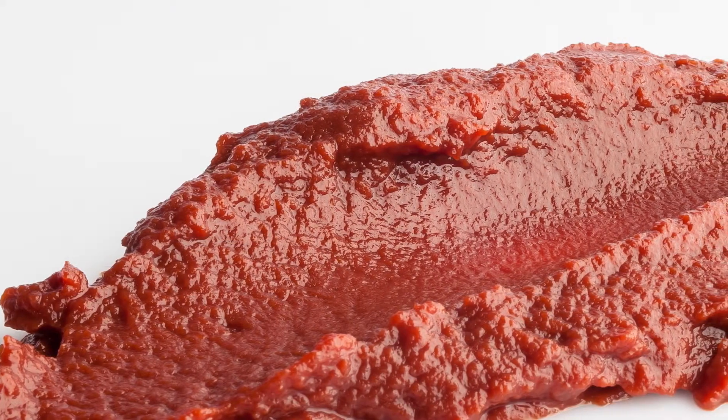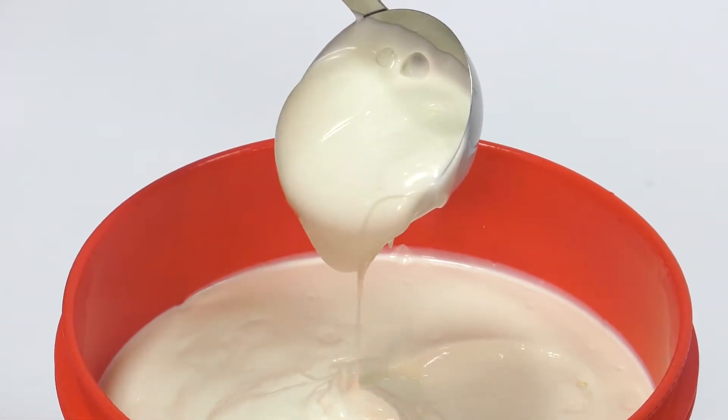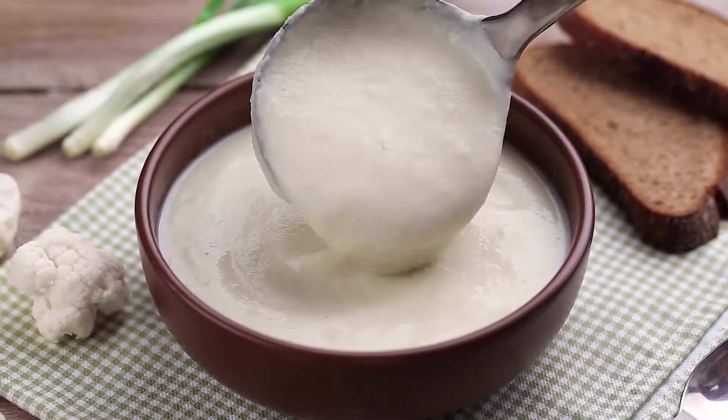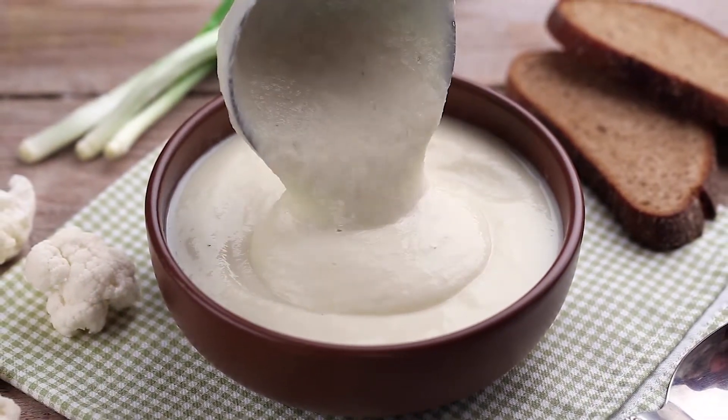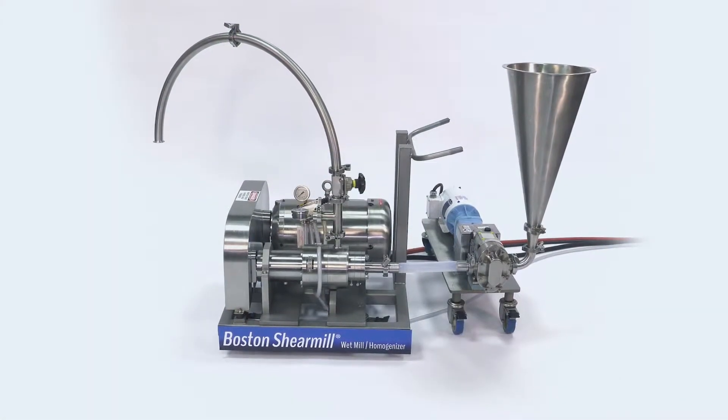Whether you need to improve the quality of your pastes, refine your emulsions, rework pumice, increase viscosity, or give your sauces, vegetable juices, or soup bases a silky smooth texture, the Boston Shear Mill is your solution.